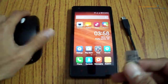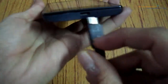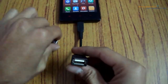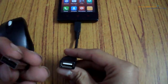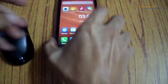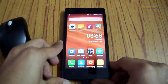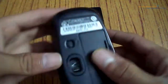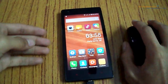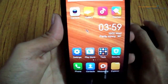First of all, connect the OTG cable to your Android device and plug in the USB receiver on the other end of the OTG cable. Once you have plugged it in, turn on the wireless mouse. After moving the mouse, you will see that a pointer appears on your device — as you can see here, the mouse is moving.